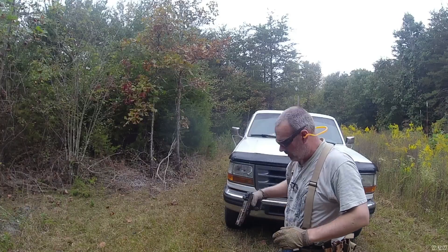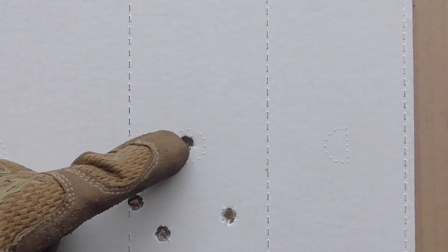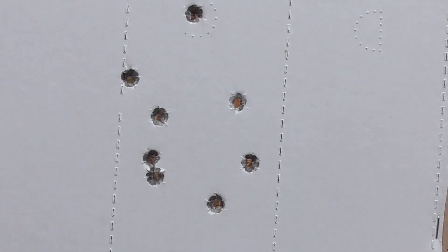Beautiful. Let's take a look at those real quick. You can see all of those are beautiful circular holes. The 147-grain bullet traveling at roughly 900 feet per second — I've got it loaded down to about 900 feet per second — is a very soft shooting, very pleasant round to fire out of the Canik, out of the five-inch barrel Canik.